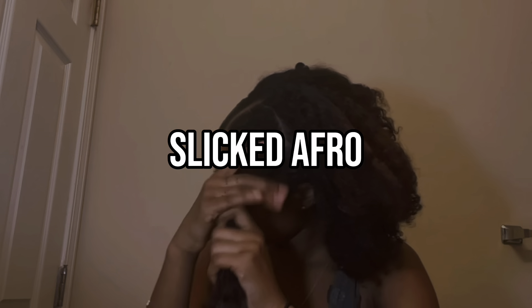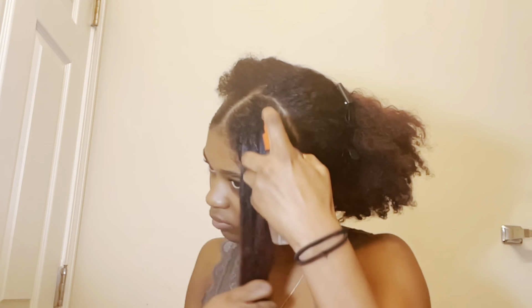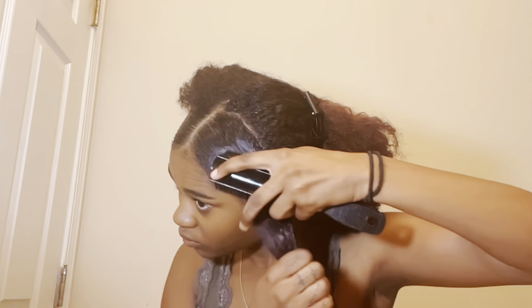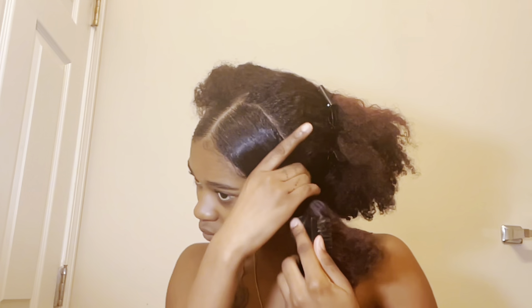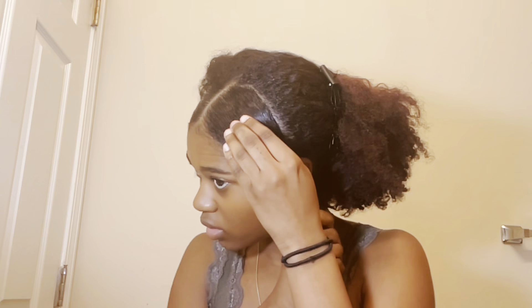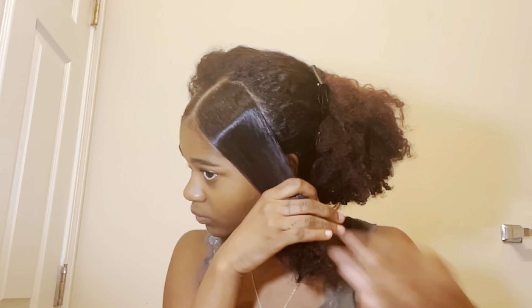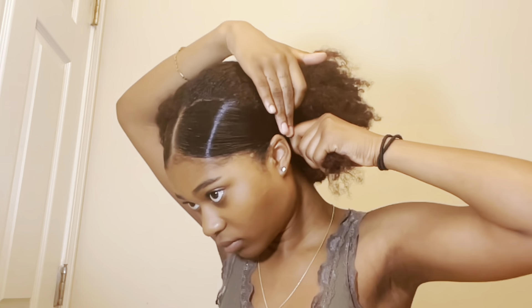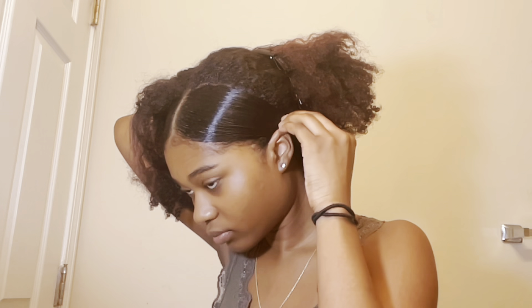The next hairstyle is what I'd call a slicked afro. I take a medium section from the sides of my head, slick them down, and leave the rest of my hair out like an afro. I spray water onto the side sections, brush them down, apply gel, and secure them to the rest of my hair — the afro — with bobby pins. This might have been the hardest hairstyle personally because my afro didn't want to hold the bobby pins, but it turned out alright.